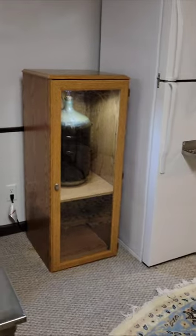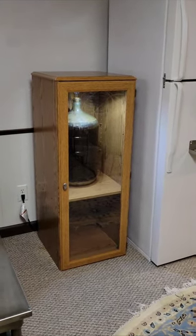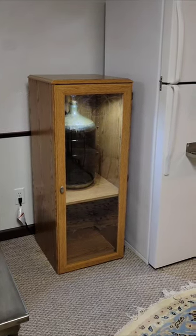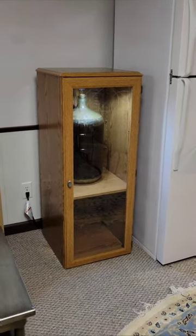A couple of issues — it really didn't turn out to be as tall as I thought. So I might not be able to transfer into the keg right from there because I don't know if it'll siphon properly. But I'm going to find out.